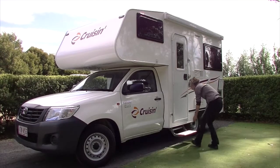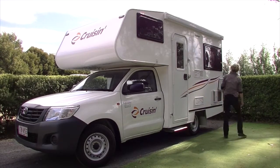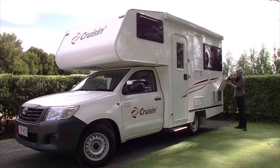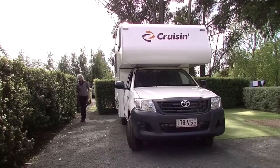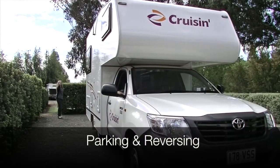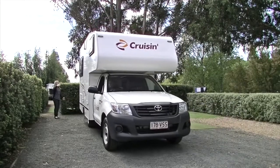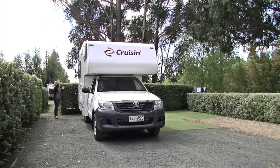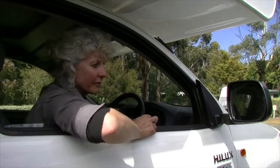On the outside of the motorhome, retract the outdoor step. Ensure the gas has been turned off at the bottle and the grey water outlet is in the closed position. Walk around your vehicle and be aware of any obstructions in the way of your exit. To avoid overhead damage when parking or reversing, Cruisin recommends that a second passenger stand outside where they can help guide the motorhome safely out of or into any restricted spaces. Ensure the driver can see the passenger in the side mirror at all times.